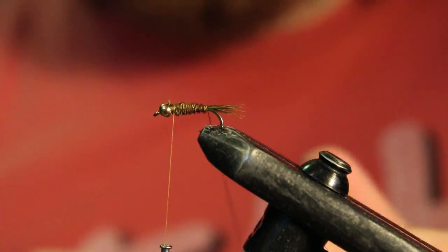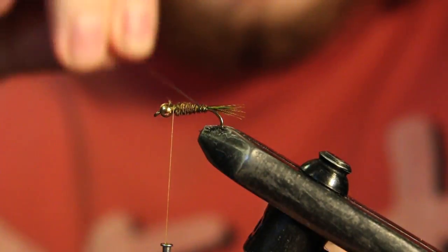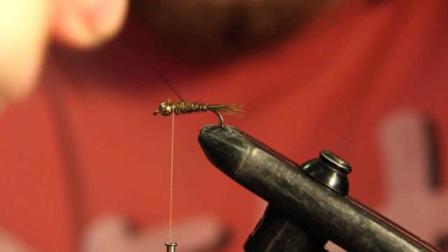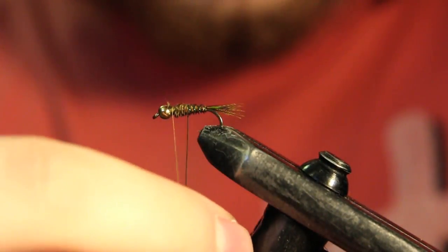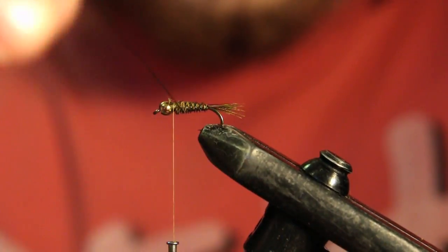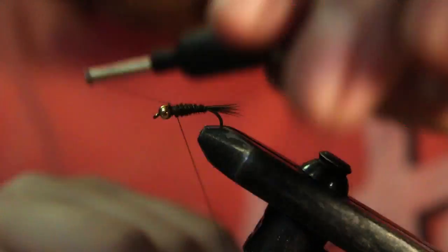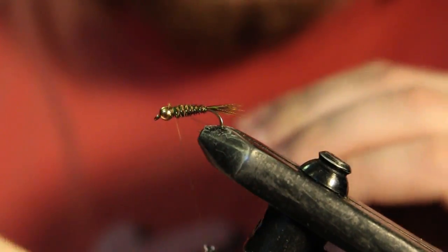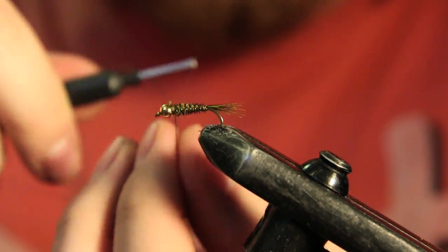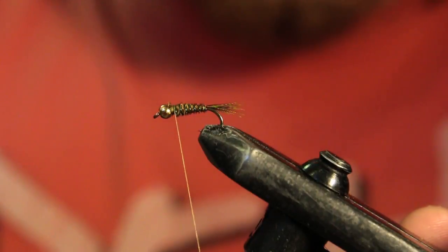Now you're going to grab your wire and counter-wrap it up the body. What this is going to do is give it a little bit of a rib as well as hold down these fibers so they don't go anywhere if you get a fish. Once you bring that up, tie it off and just helicopter that wire out.